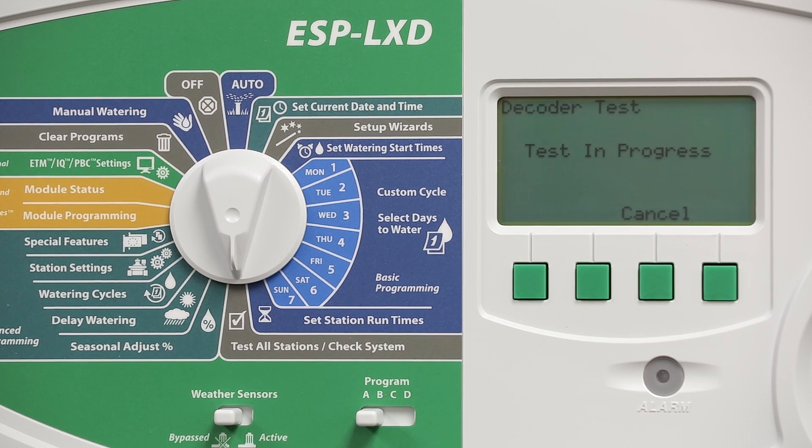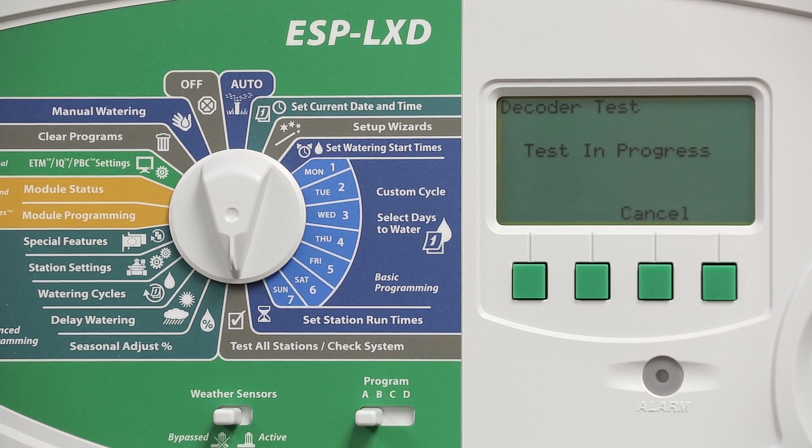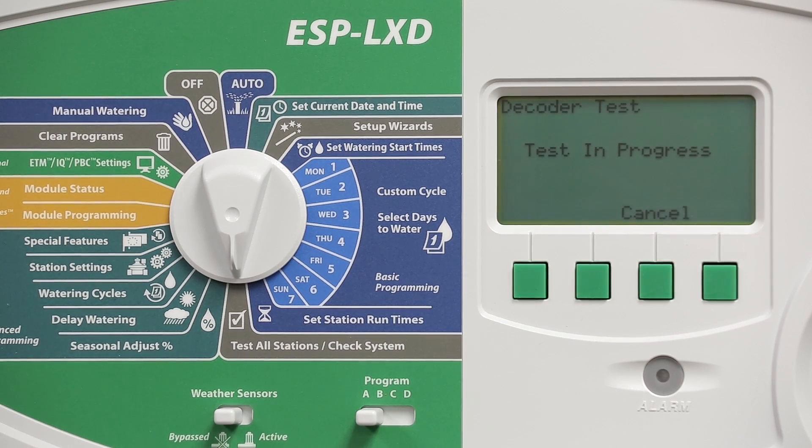The controller is now turning on each decoder for a few seconds. It's monitoring the amperage draw and determining whether it can talk to the decoder. It can also identify whether there's a short circuit downstream of the decoder or if there's an open circuit.